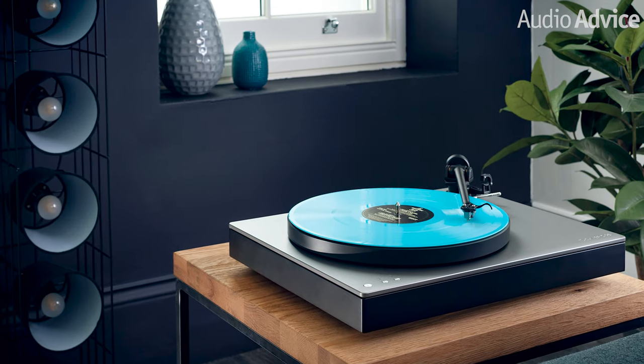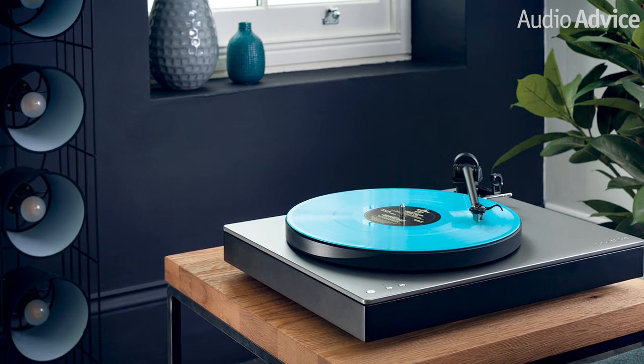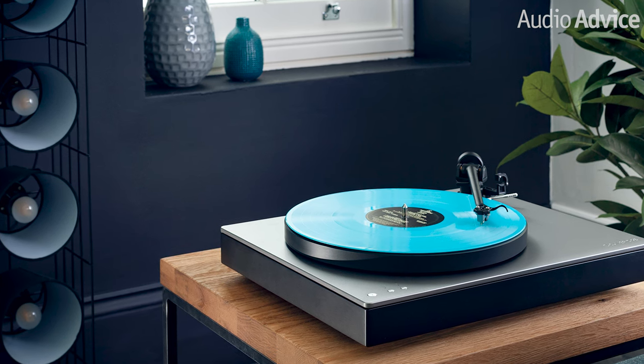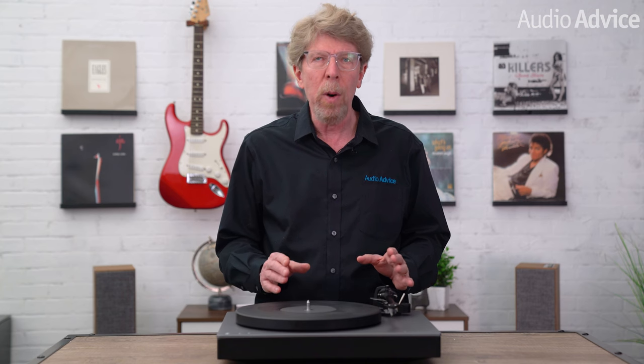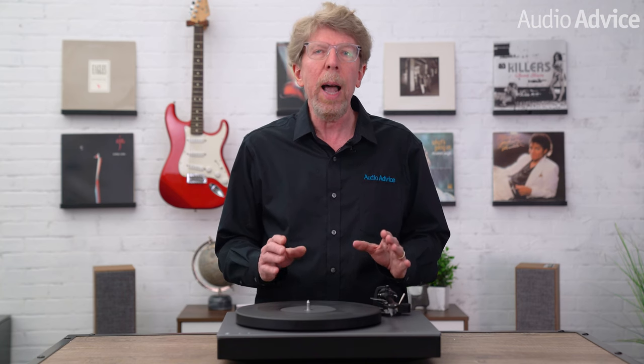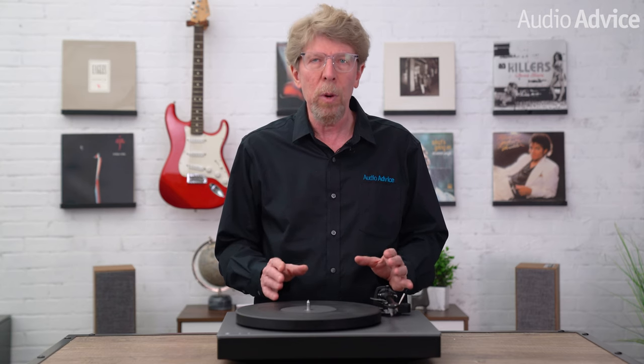Cambridge Audio introduced the original Alva TT at the CES show in 2019 and it garnered a Best of Audio award on the spot. The name Alva comes from Thomas Alva Edison, the inventor of the first phonograph. Since its release it's been highly praised by reviewers all around the world. This was a pretty cool feat for a company not known for turntables, but if you know how the engineers at Cambridge Audio pride themselves on great sound, it's not really a surprise that they came up with such a high performance and innovative turntable.